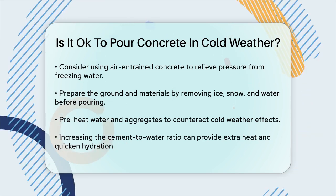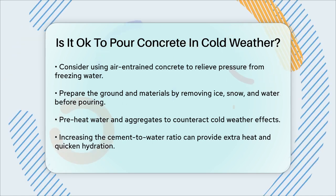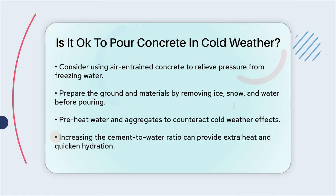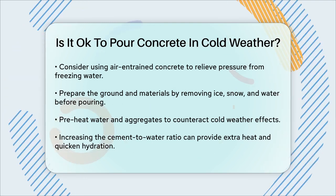In summary, while cold weather presents several challenges for pouring concrete, it is not impossible. With proper preparation, the right mix, and protective measures, you can successfully pour concrete even in cold weather conditions. By following these guidelines, you can ensure your concrete work remains strong and durable, even in the chilliest temperatures.